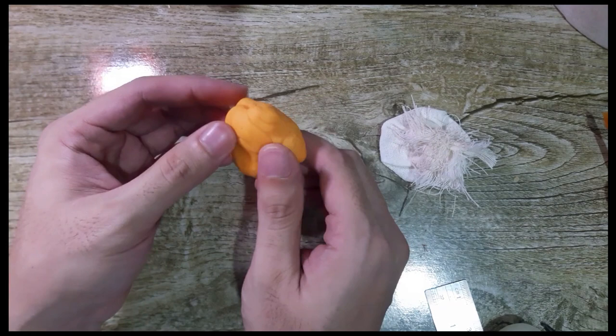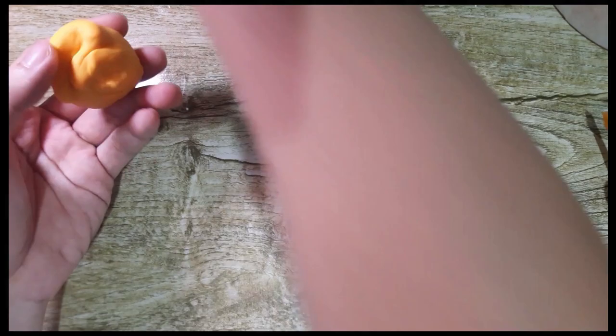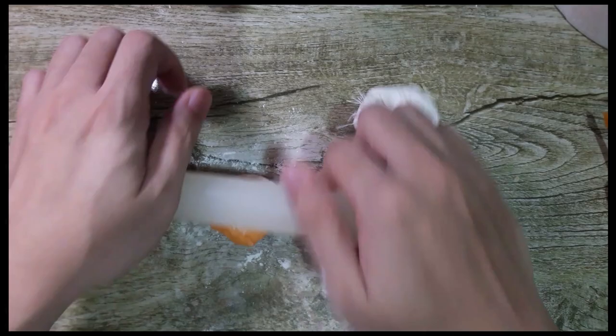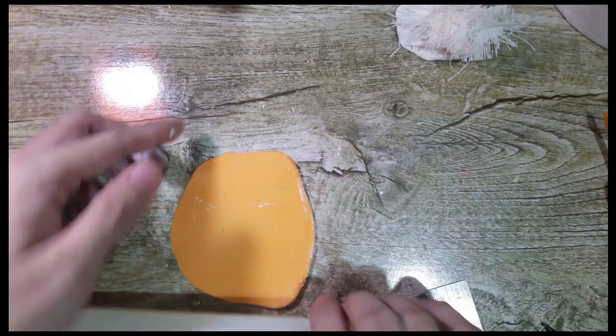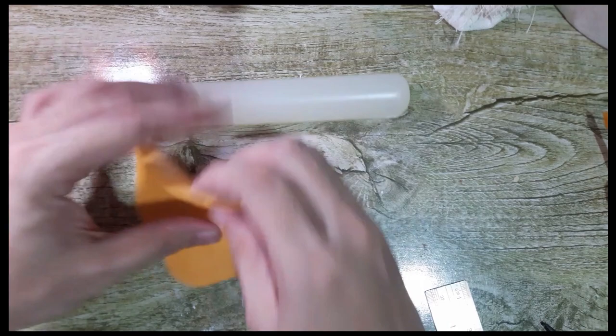So in making the hibiscus flower, I have here a paste. You can use cold porcelain, gum paste, or any flower paste that you have. I colored it orange — basically I mixed yellow with very little red. The first thing you need to do is dab cornstarch on your working space and also on your paste so it won't stick. Then we need to roll it thin — thin enough that you can still insert wire number 24. It should be around a little bit thick because we'll thin it out more.